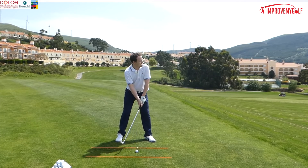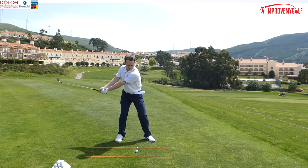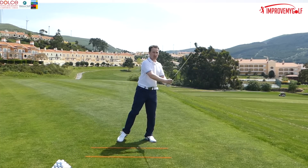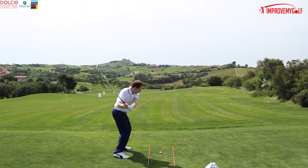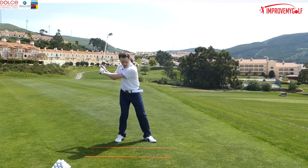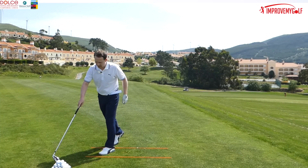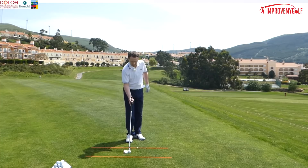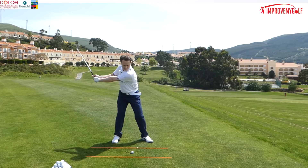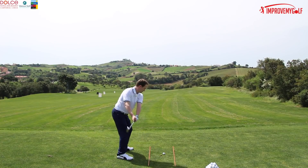Let's see how far I can hit this ball with the weight left on my back foot. I came up heavy because I left the weight on my back foot — the angle of attack came too shallow and we end up losing our wrist hinge angle.